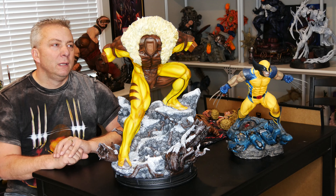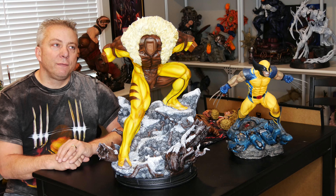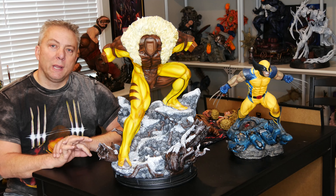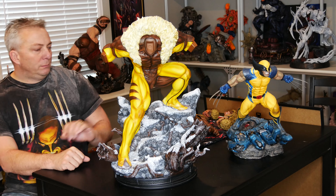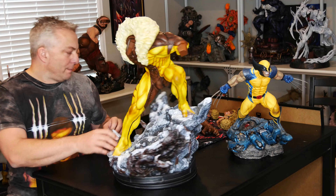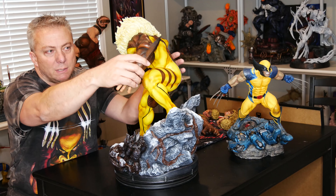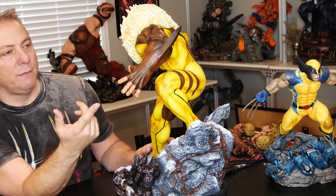Welcome back everyone. So we'll go ahead and start just putting him together. He's got a few swap outs — two different sets of hands and four heads that we're going to go through. So let's go ahead and start putting the hands on. The first set of hands, as you can see here, are fingerless gloves.